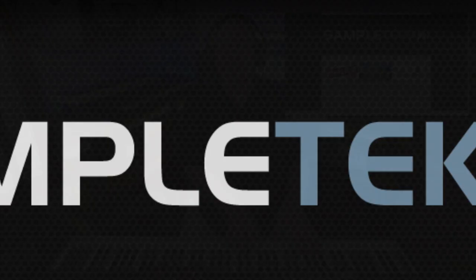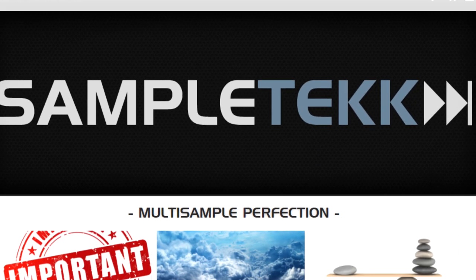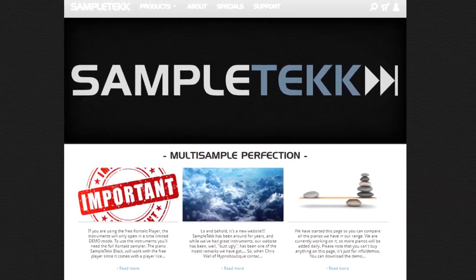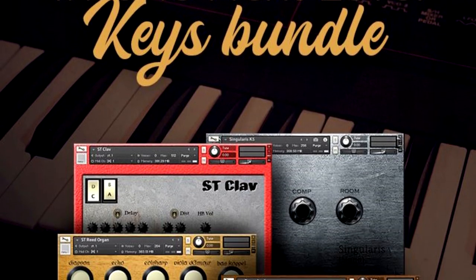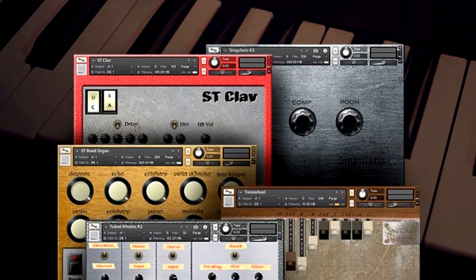Okay, we're back. As many of you know, SampleTech has been around for quite a while and they've produced some fabulous piano and keyboard libraries. This special bundle with Audio Plugin Deals has brought together five very unique, not your run-of-the-mill keyboard and piano libraries. We're going to take a look at what is in this insane next-level keys bundle.